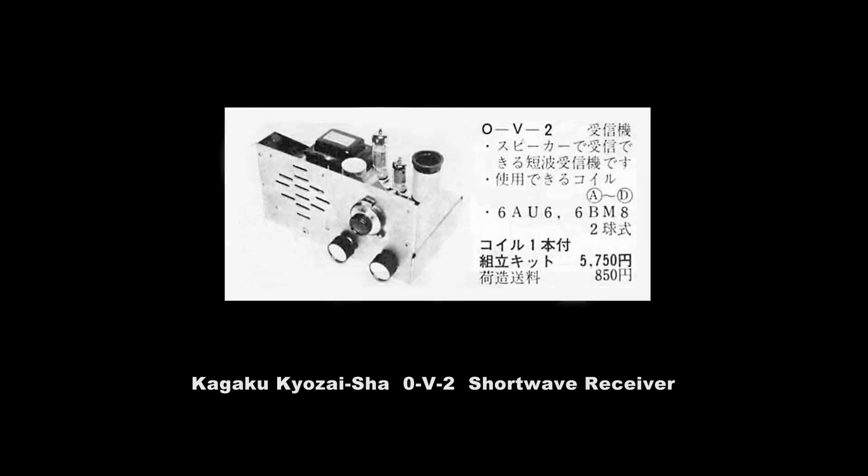This is one of the Zero V2 receiver kits from the 1960s in Japan. I'm going to build a similar receiver using parts I have in my junk box this time.